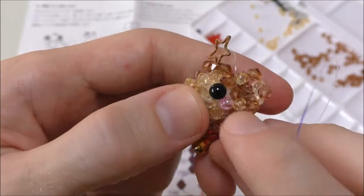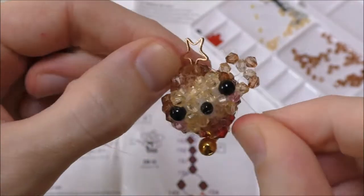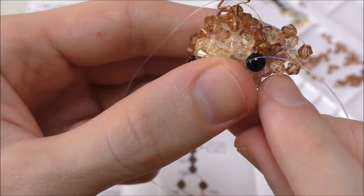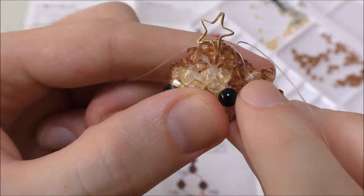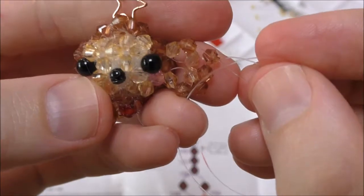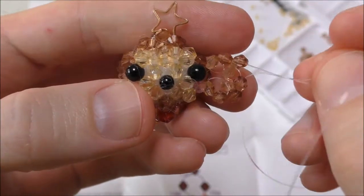Take the blue string down through the bead and the red string up through the bead, then pull them tight together. From here, the blue on the bottom goes through this orange one and brown one — add one brown bead and take it through this one. With the red, do the same: through this orange one, this brown one, and add one brown bead. Then tie the red and blue strings together and the ear is done.